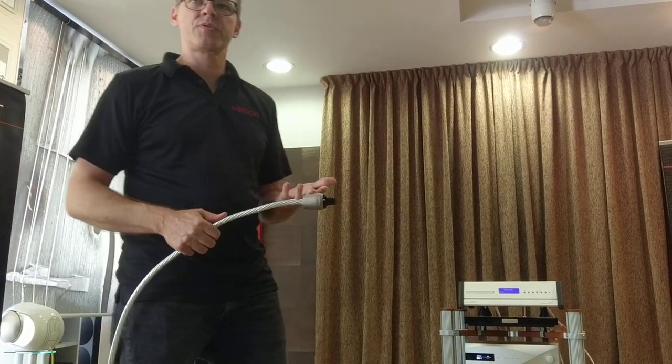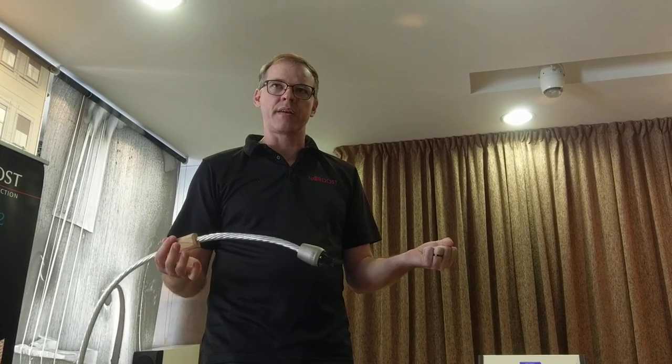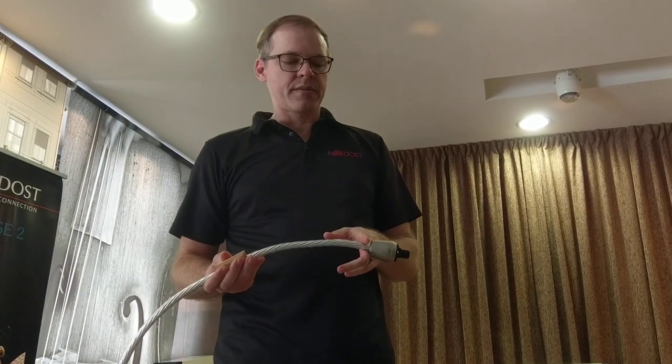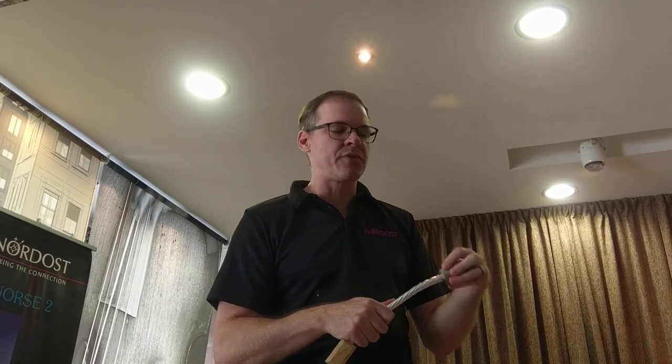Why did we go to the trouble of making our own connector? Suppose I had the connector in one hand and the cable in the other, and I gave the cable to you to terminate it for me. First you would take the outer insulation off a little bit. With a universal regular connector, you would have to expose the conductors and then manipulate and fiddle with them so that they fit into that universal connector. For example, in Odin 1 we had the Furutech top-of-the-line carbon fiber connector — it's a fantastic connector — but it requires you to destroy the geometry of the cable to make the conductors go into the specific slots.